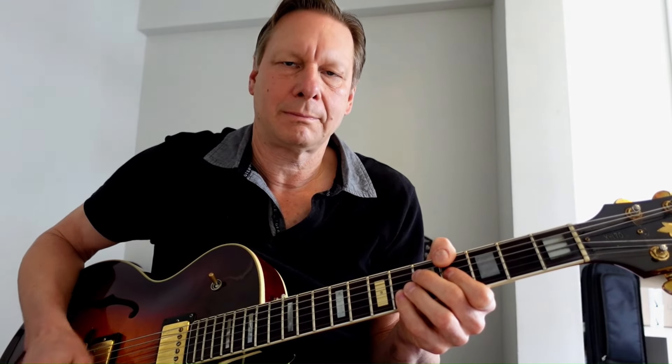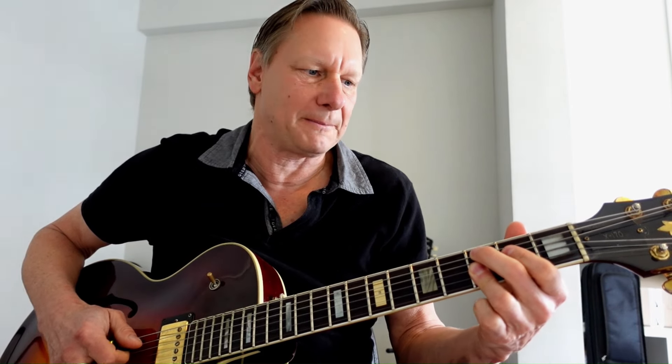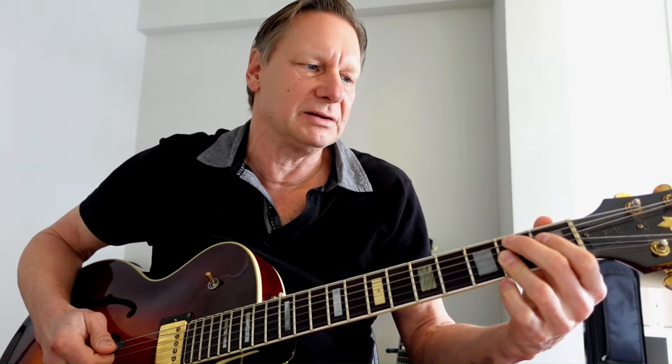So I'm sliding in on that 1 chord from 1 fret below. And then my index finger is on the 4th fret of the B string and I'm using a C9 chord with the root at the 3rd fret on the A string. And I'm sliding in on that chord as well. Back to the 1.